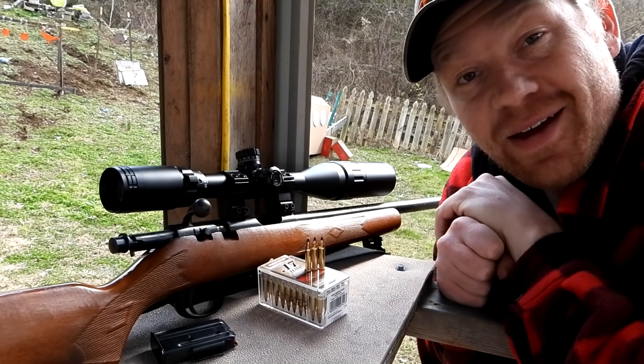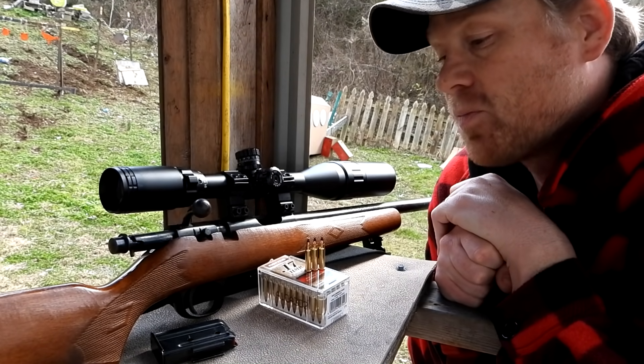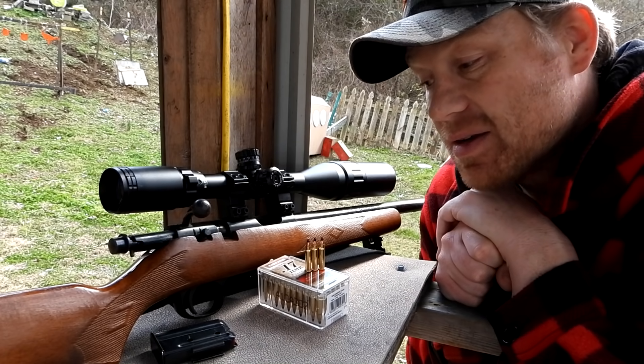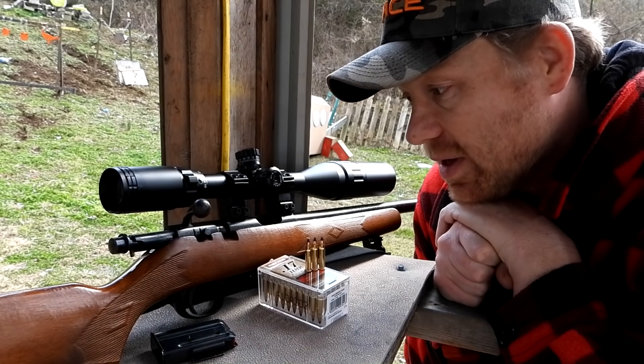Hey everybody, how you doing? This is about to be a really fun video out at the range here today with Heavy Metal. I've got my 17 HMR out and I've got to sight it in.